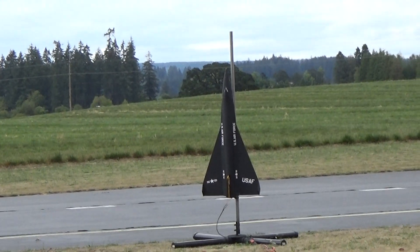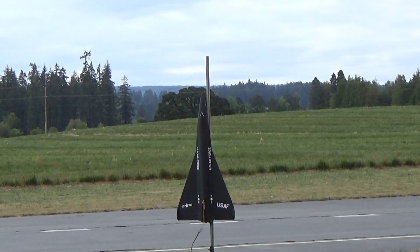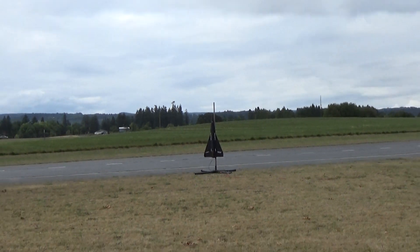Alright, 1/14th scale X-15-3 Delta configuration on an Aerotech F-32.